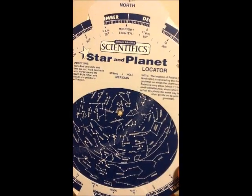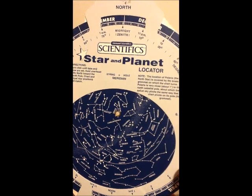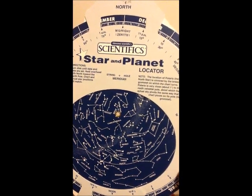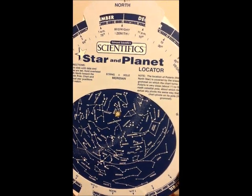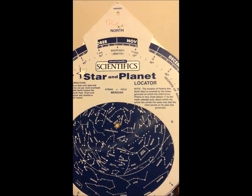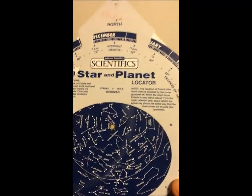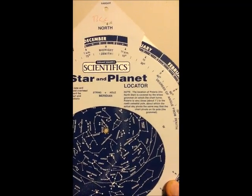This has been a short but concise introduction to how to use your star and planet locator, also called a planosphere. The best way to learn how to use it is to practice, and practice on the real night sky as much as possible. It's a great friend for learning constellations, what's up at any particular date and time, and how the sky moves night to night throughout the year.